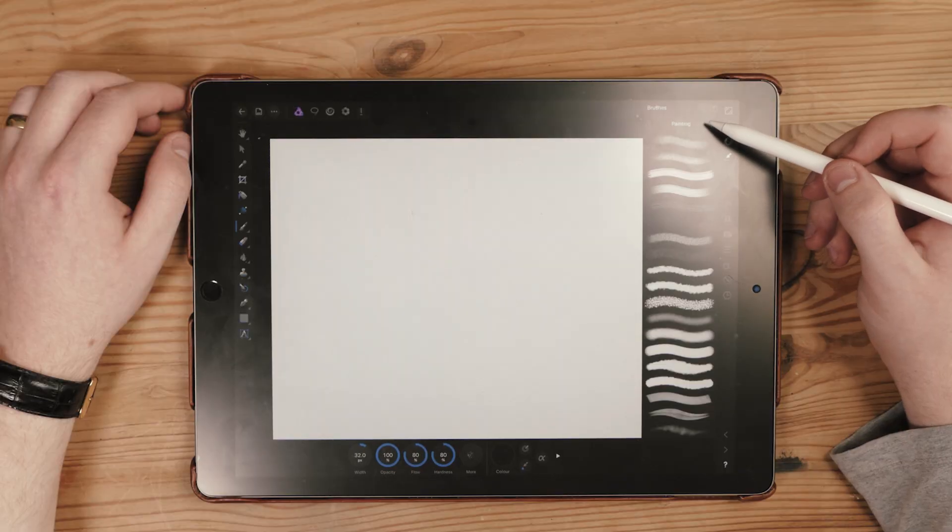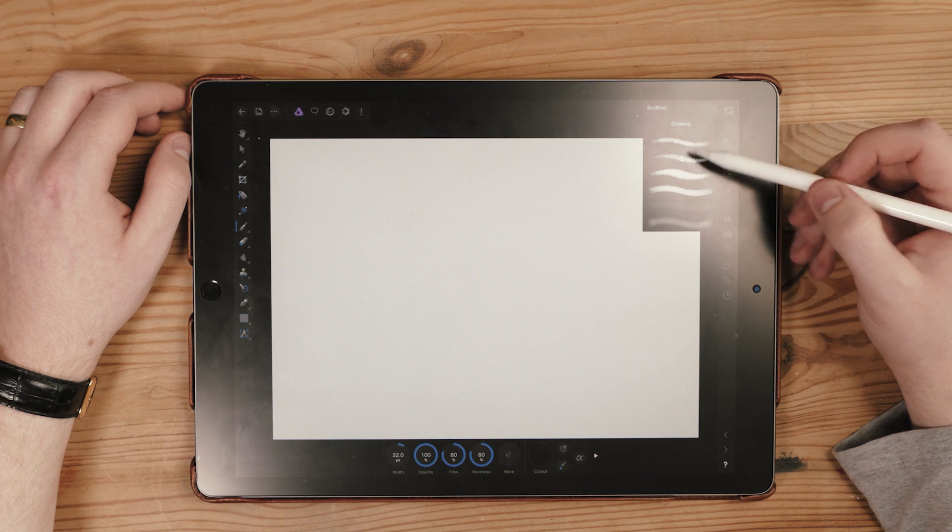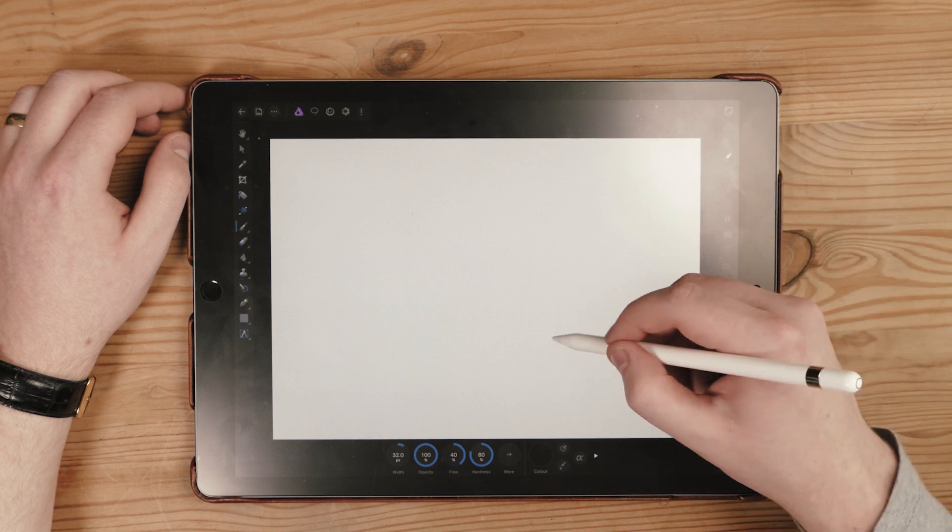These brushes act in the same way as they do on Photoshop and Procreate. They're digital files that allow you to edit the way the brush looks when you're drawing — whether it's the pressure, rotation, or anything like that.